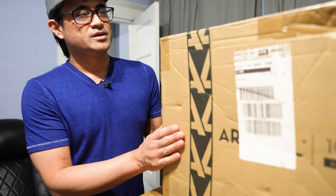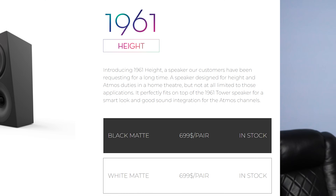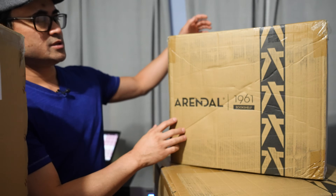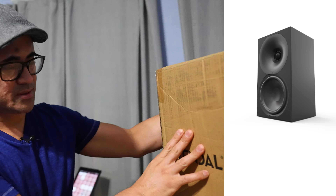We have the surrounds, which are also $700. We also have the Atmos toppers — these guys here are also $700. These are the kind that angle up. And then we have the bookshelves — the small bookshelves — these are also $700. Seems like everything's $700.